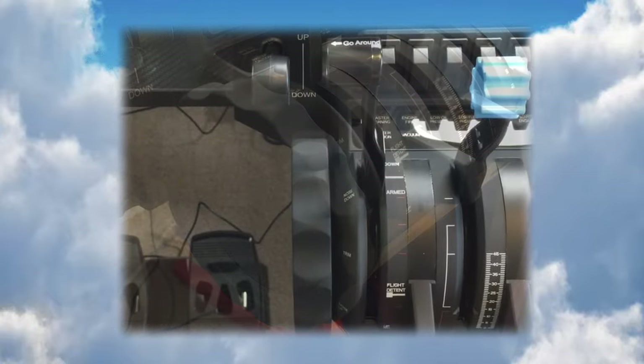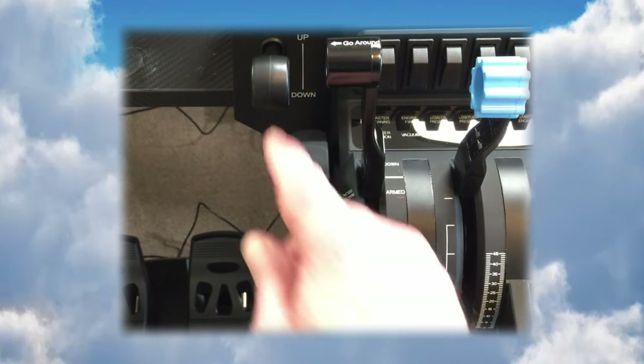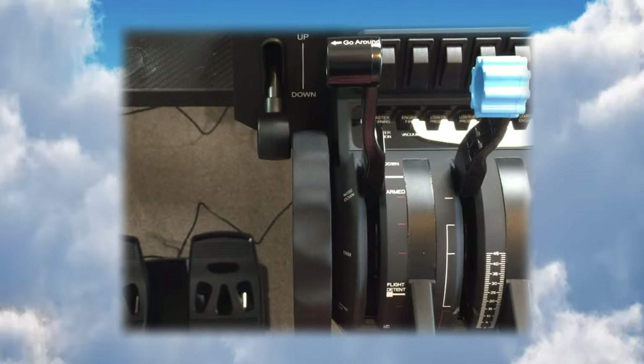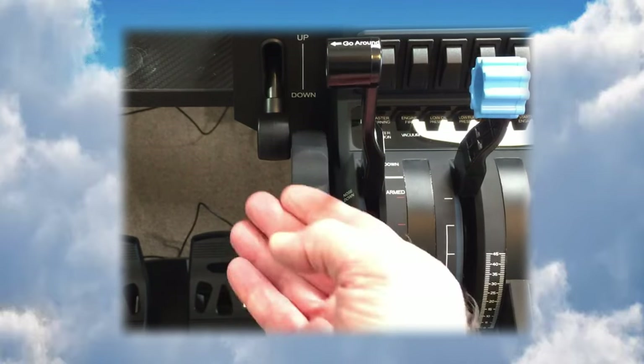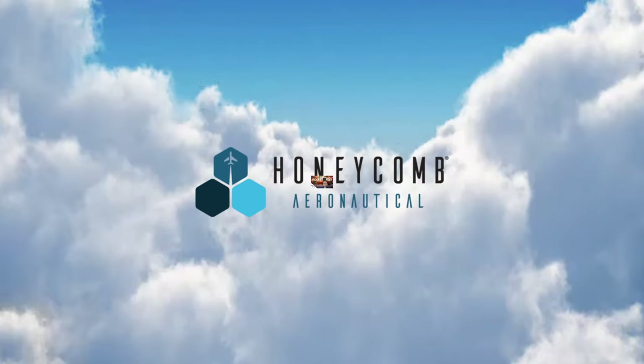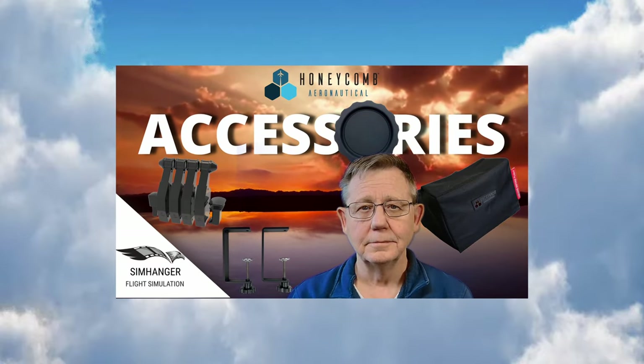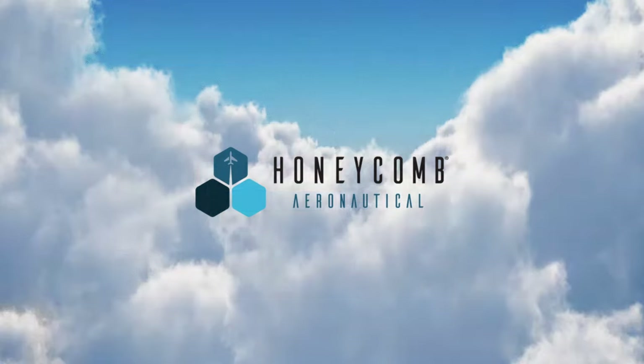The slight tension on the GA trim wheel means you're less prone to spin it, and because you tend to move it in small increments it becomes more responsive. For me this has become an essential addition to my Bravo throttle quadrant and comes highly recommended. If you want to know more, check out my review video — link in the description notes below.